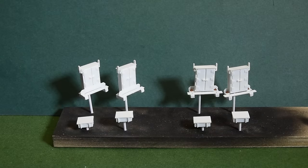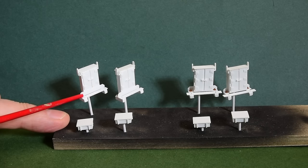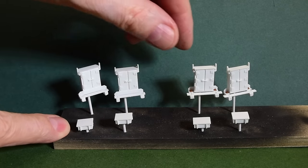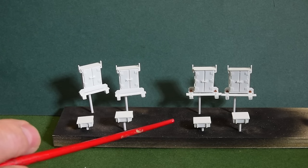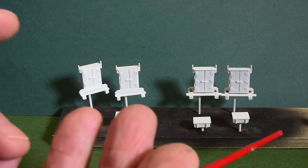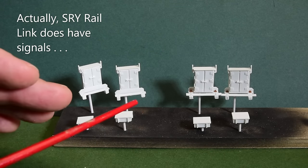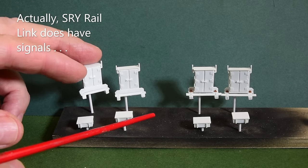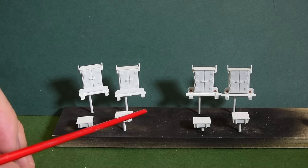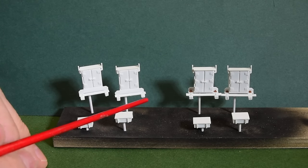I want to show you these ABS signal cabinets that I scratch-built out of Evergreen plastic. I didn't cover them blow by blow, but I'll show you just under a 10-minute segment of how I went about it and the materials I used. I just wanted to get them done. With River Road, they don't have CTC or ABS but they do cross CTC districts and interchanges with Class One railroads like CN and CP, and because I want to put signals on my model railroad, somebody rightly mentioned - where are the signal boxes, the ABS boxes?